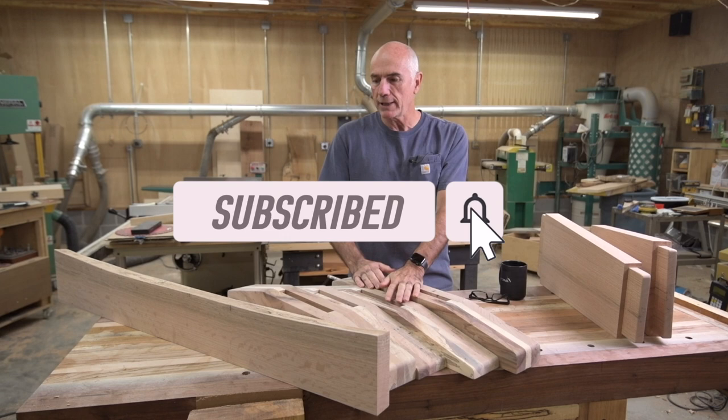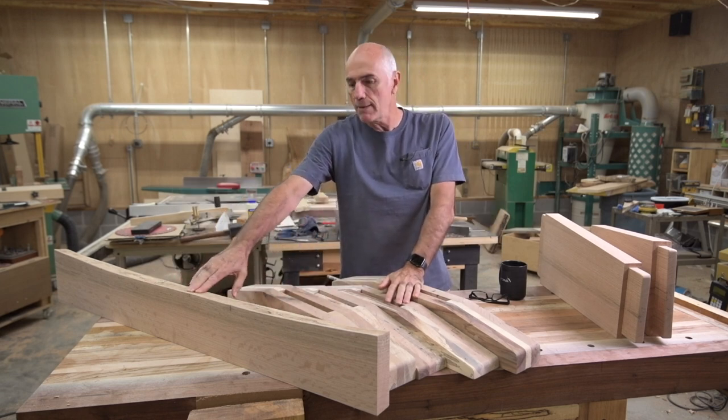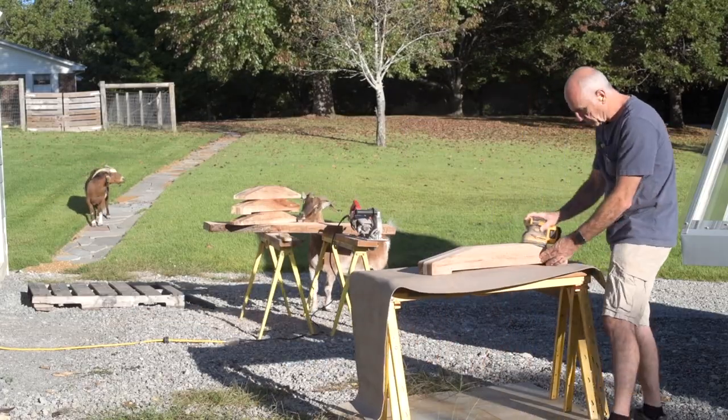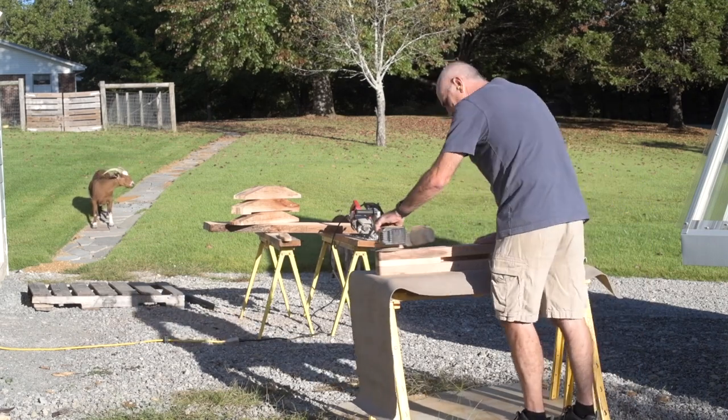I got down here early this morning and cut the stretcher out of another piece of red oak slab. It has a nice little curvature to it so I think I will leave that on one edge. I took everything else outside and sanded it to 220.